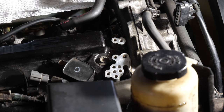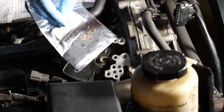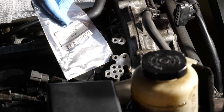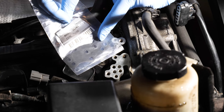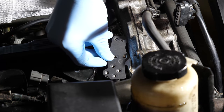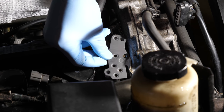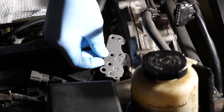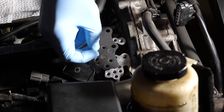Once you have everything clean to your satisfaction, grab your gasket — I'll put the part number in the description. I had to special order this from Nissan; I could not find it on Amazon or eBay, but if I find an Amazon link I'll share it. Grab your gasket, make sure it aligns, and just do one final check on your part — just to make sure everything looks right.